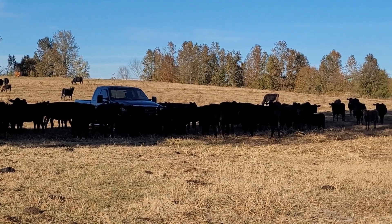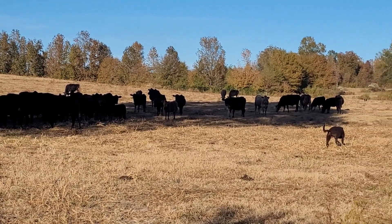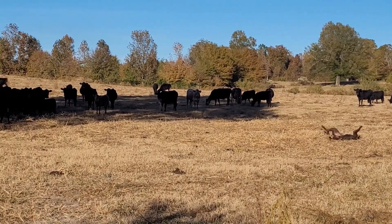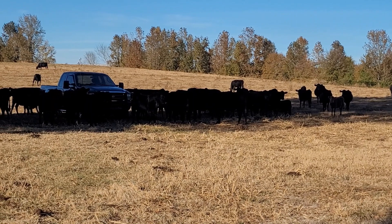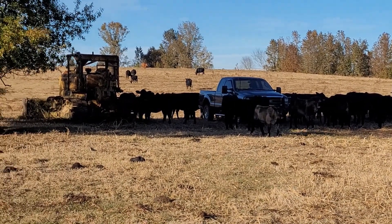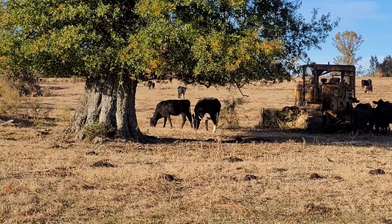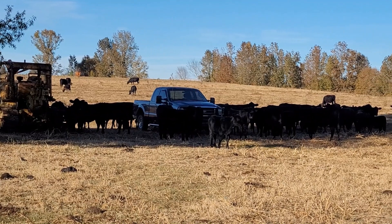The cows seem to be a little infatuated with the truck. They think I brought feed. They're a nosy bunch.